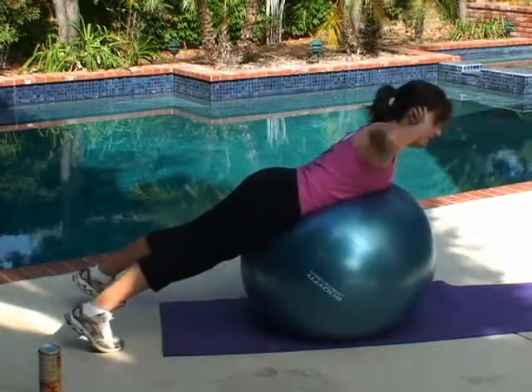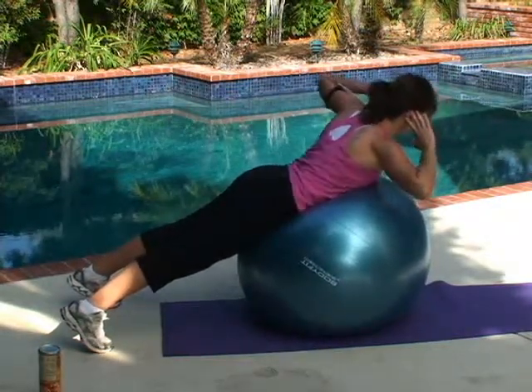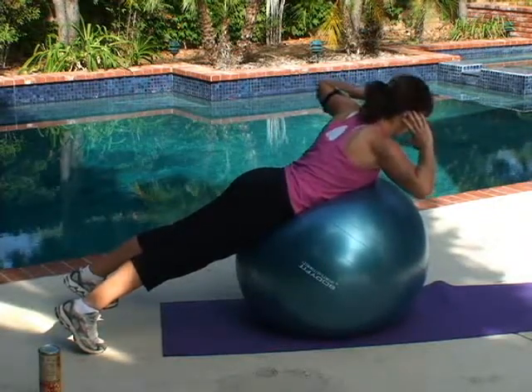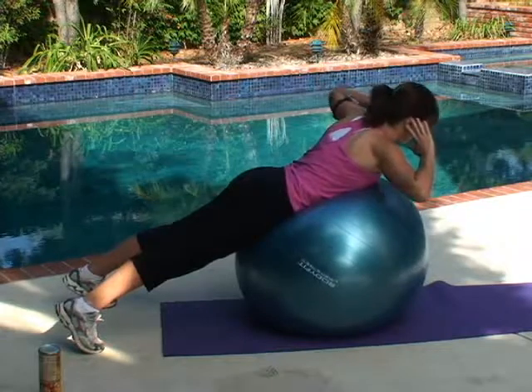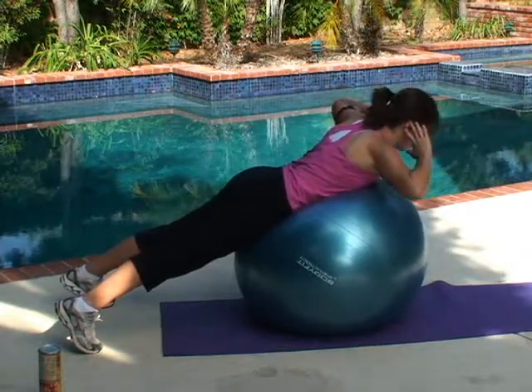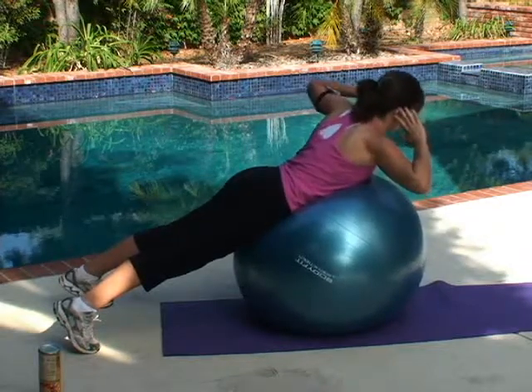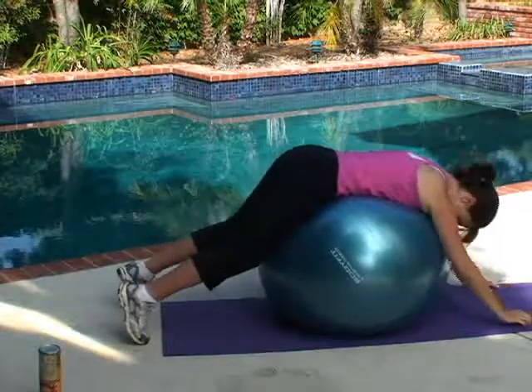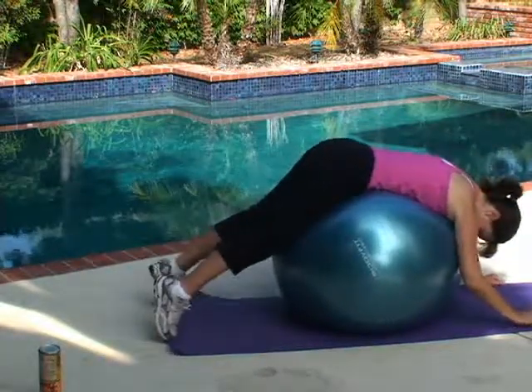Now the other side. Now my feet are slipping out from under me. Ten. Then I'm just going to hang over the ball and stretch everything back out. Nice and relaxed here.